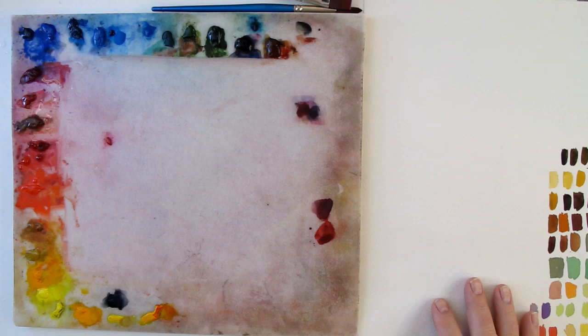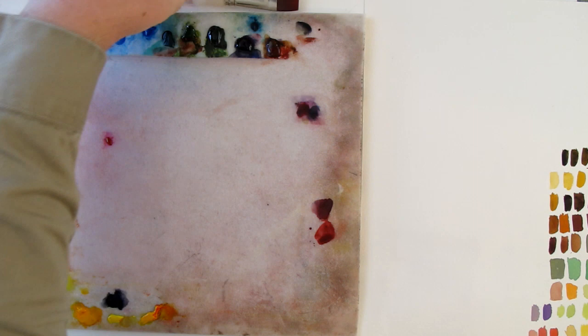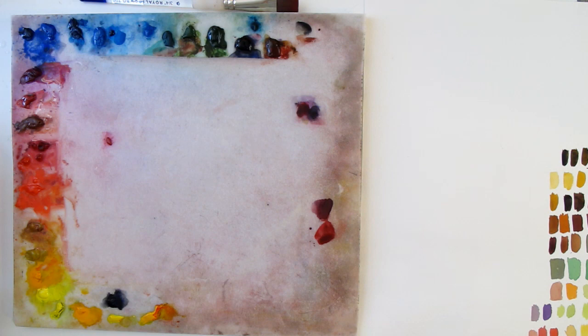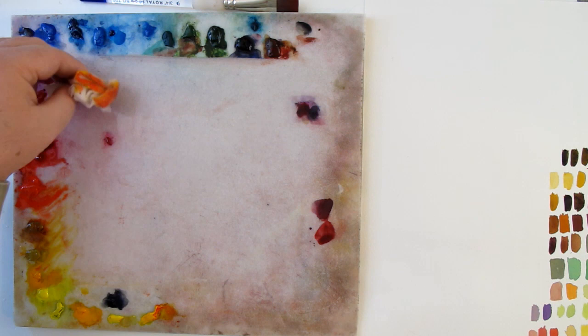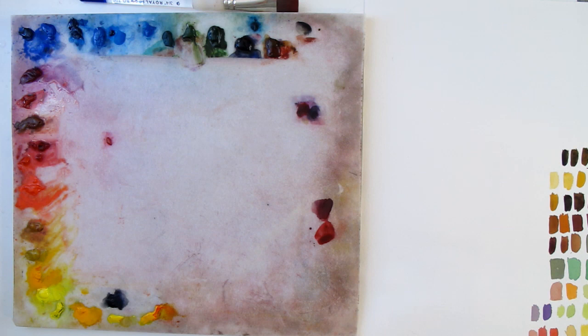We're going to talk about how to control the hue. We already have a video on how to darken watercolor and play with the values. Obviously lightening it is easy — you add water — but to darken it gets kind of tricky with watercolor, so you want to check that out. Now we're going to vary the hues.